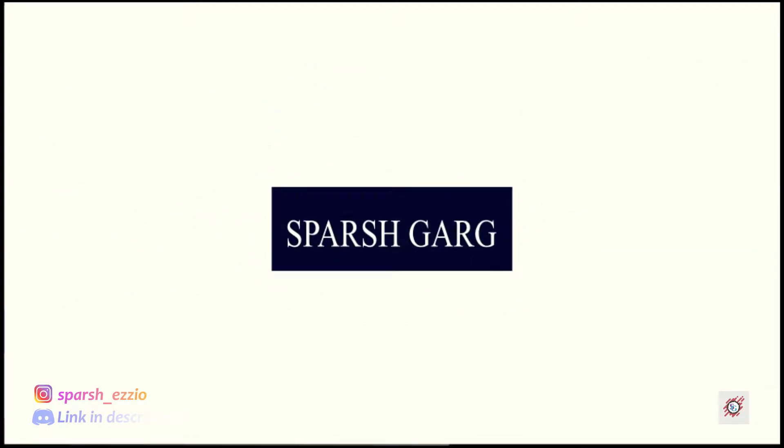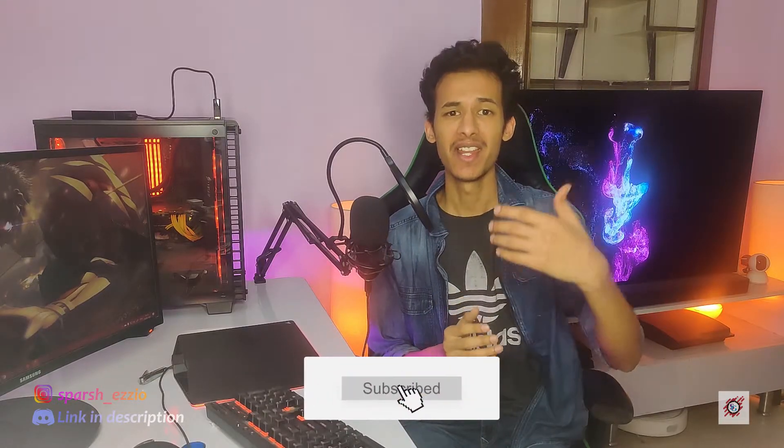Hey everyone, gamers, streamers, and everyone else, my name is Parash Garg and welcome back to my channel. Don't you just love it when you hear the sound of tech news? It's all around you, it's everywhere. You just need to subscribe and keep hearing it so that I can direct it towards you.